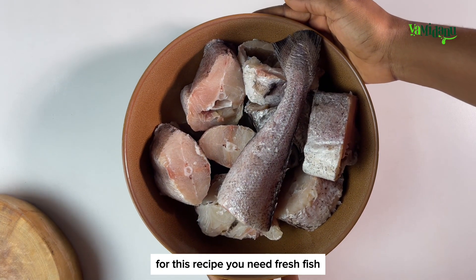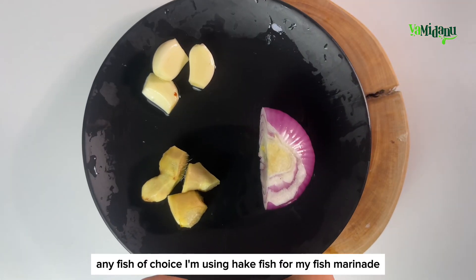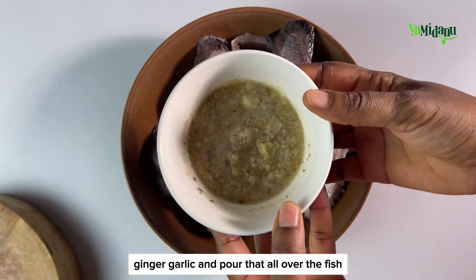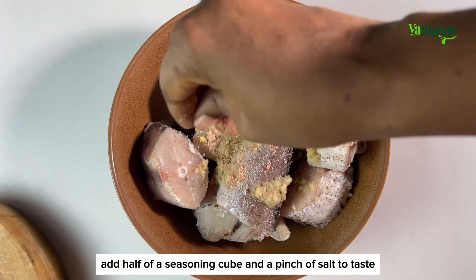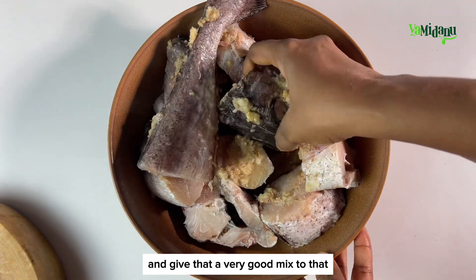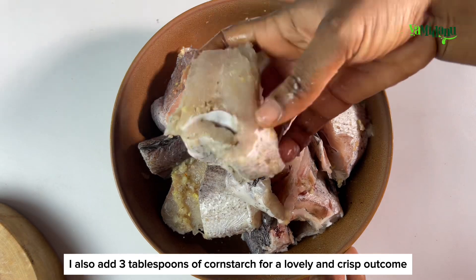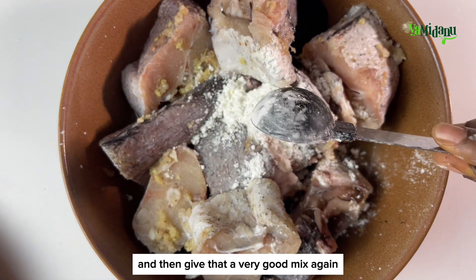For this recipe you will need fresh fish — any fish of choice. I'm using egg fish. For my fish marinade, I'll blend together some onion, ginger, and garlic and pour that all over the fish. I'll add half of a seasoning cube, a pinch of salt to taste, some oil, and give that a very good mix. I'll also add three tablespoons of corn starch for a lovely and crisp outcome.